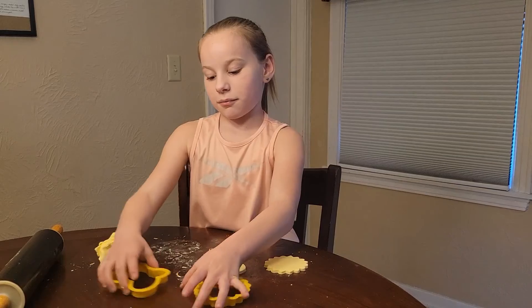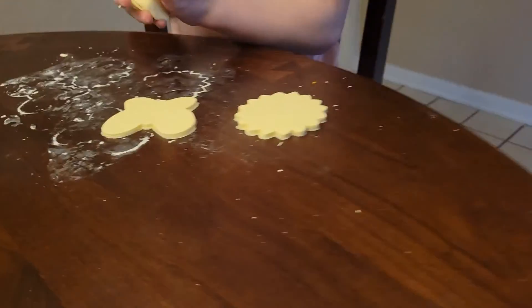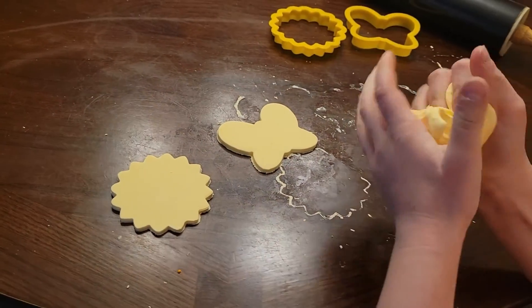These are what my two molds are. The dough is so much fun to play with and I love playing with it. I hope you guys enjoy playing with it as much as I do.